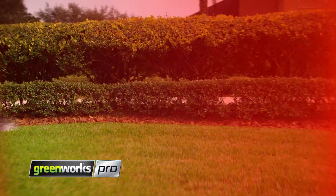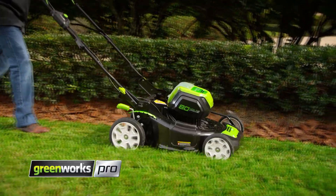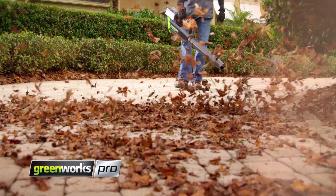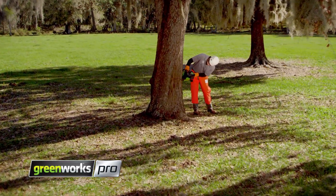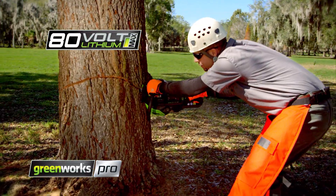Real. Pro. Power. Introducing the Greenworks Pro Cordless 18-inch Chainsaw, powered by the 80-volt max battery system.